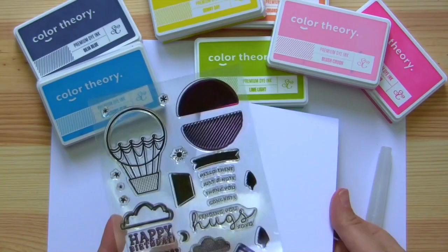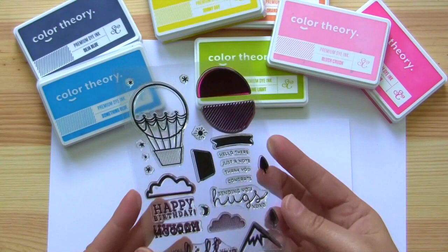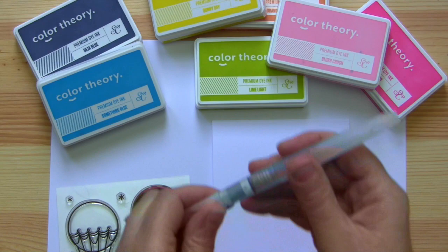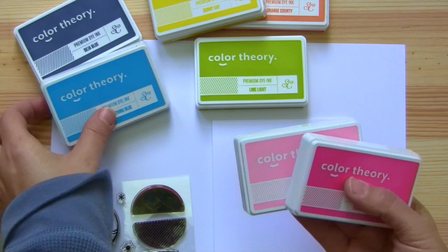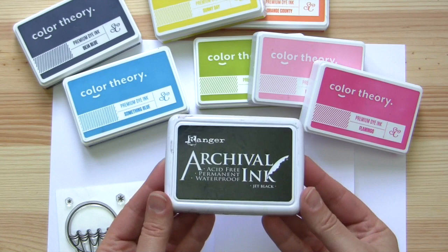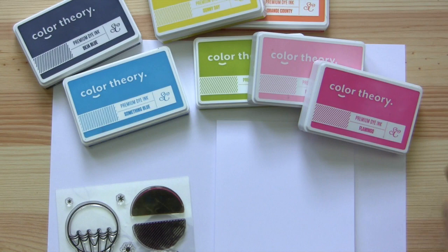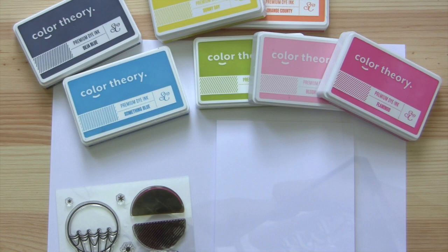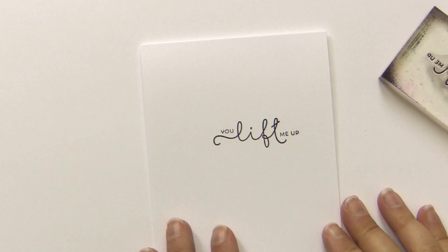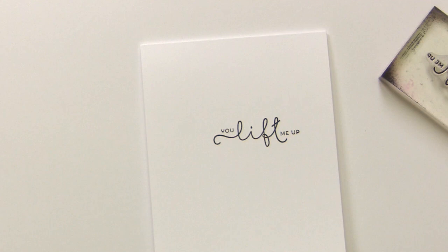To get started I grabbed a bunch of color theory inks and I'll go through the colors as I use them. The stamps are from this month's main card kit — I just love this stamp set, especially the 'You Lift Me Up' message and the mountain. And I'm going to be using a water brush because it helps me control how much water comes out on the paper, but you could use a regular brush and water as well. We're also going to need a permanent waterproof ink such as Ranger Archival ink or Hero Arts Memories ink. You can't stamp the images with color theory inks because they react with water — they'll just blur and run everywhere.